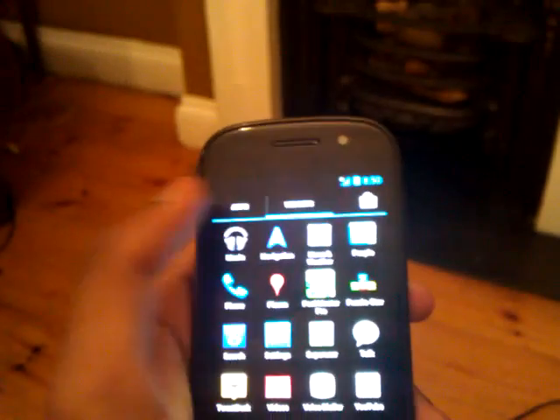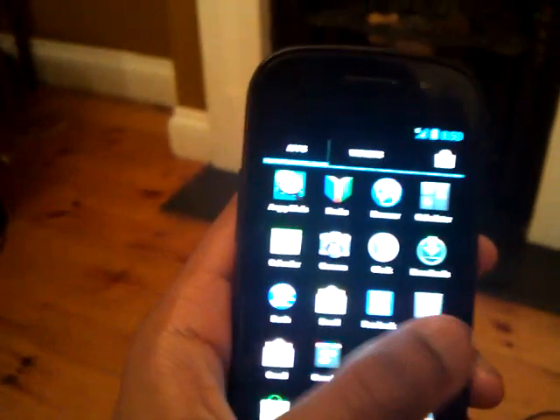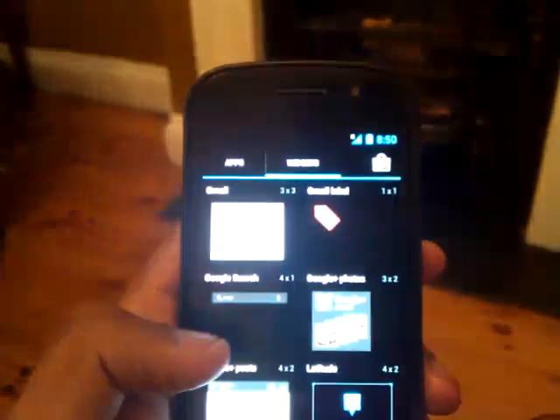If you want to go on widgets like before, just go on there. Or, which I've just found out — which didn't happen in the build I had before — you just keep scrolling and all your widgets come up automatically.